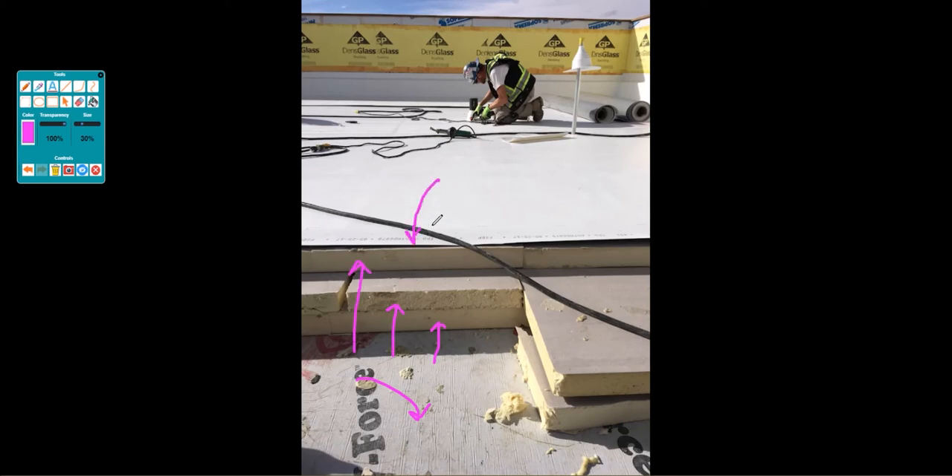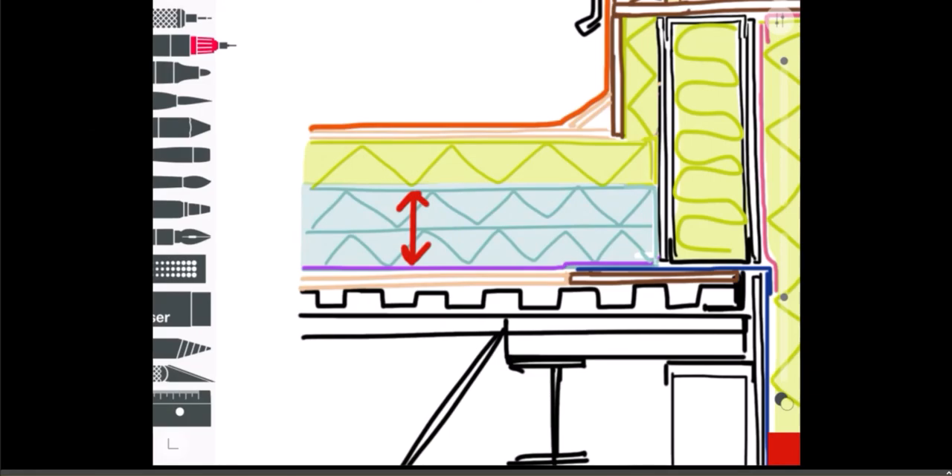In this case there are three layers of poly iso insulation, and it looks like they've got a TPO roof membrane on top — you can see where it says TPO right there. That's a very, very common roof assembly type.